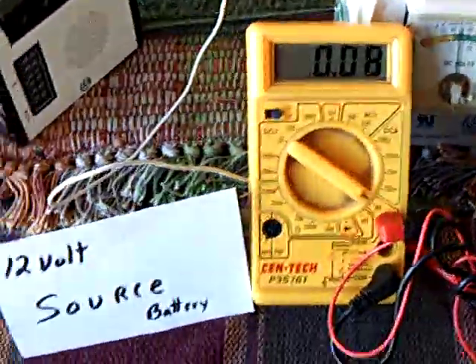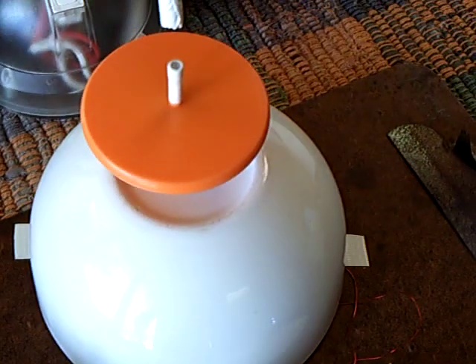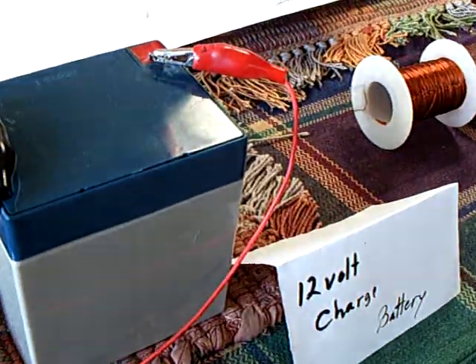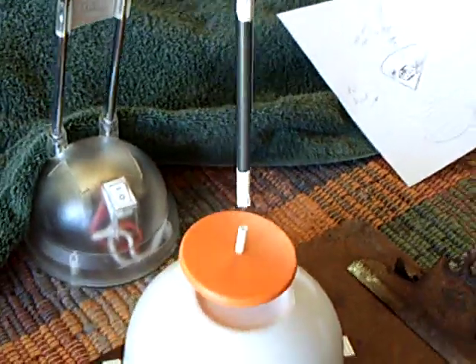This is the source battery over here. That's the coil firing inside, and that's the little LED that shows the firing on the third winding of the Badini coil. And that's the charge battery right there.